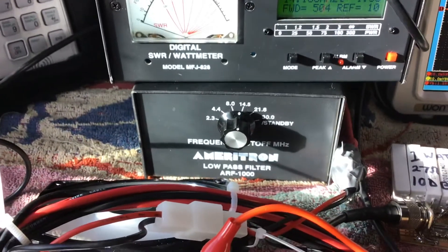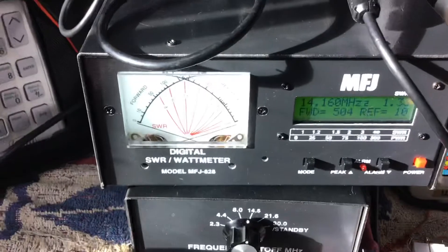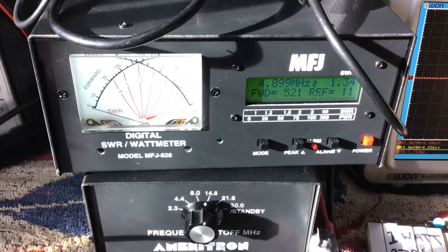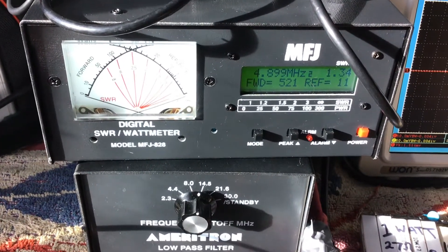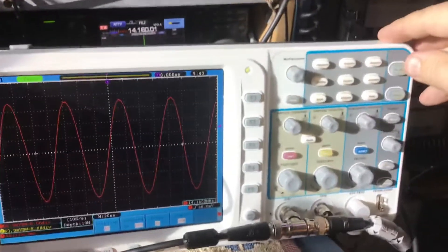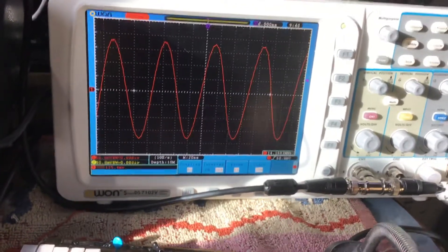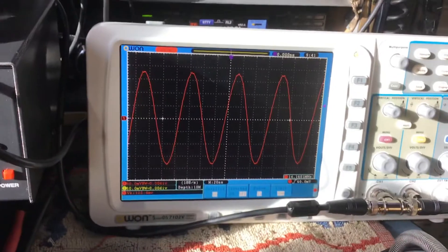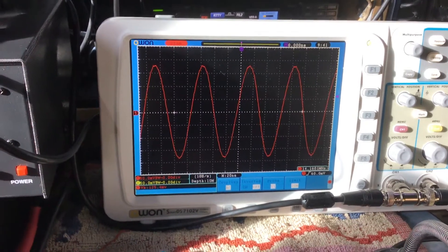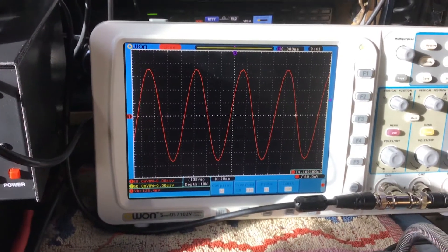I bought the Ameritron ARF-1000 filter to run with a solid-state amplifier — it landed here for just under $300. We'll give it another key-up. We've got 521 watts after the filter, going into a dummy load. As you can see by the waveform on the scope — there we go — we've got a nice clean linear waveform.